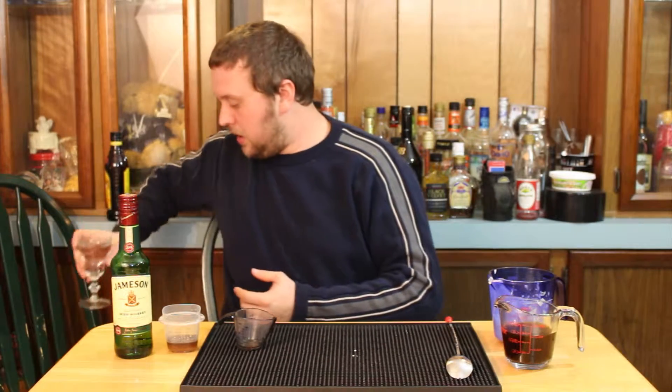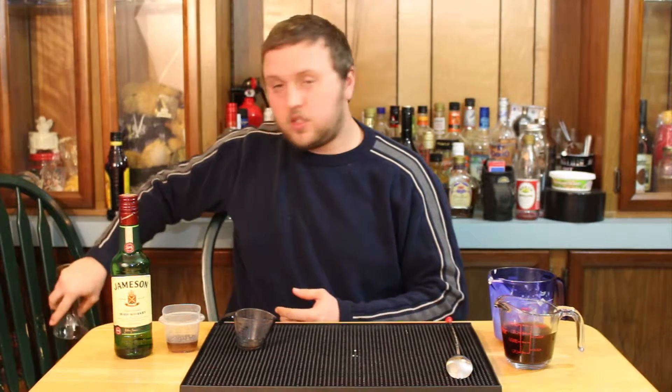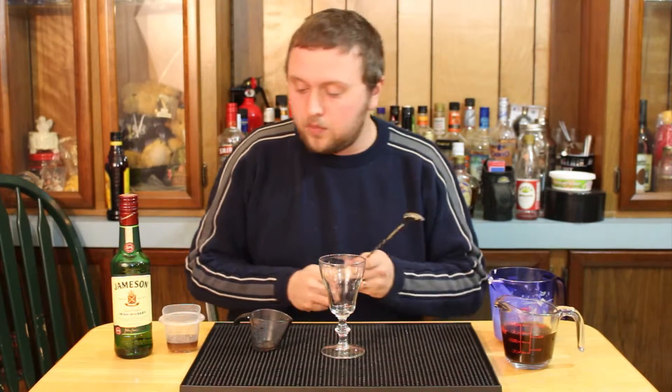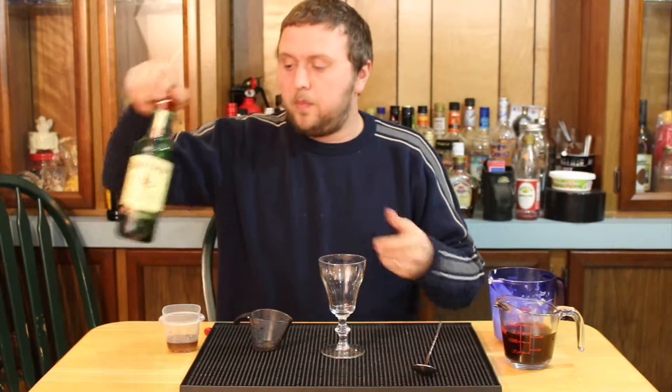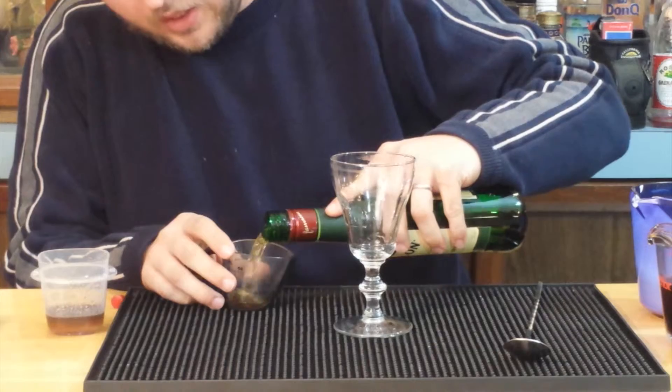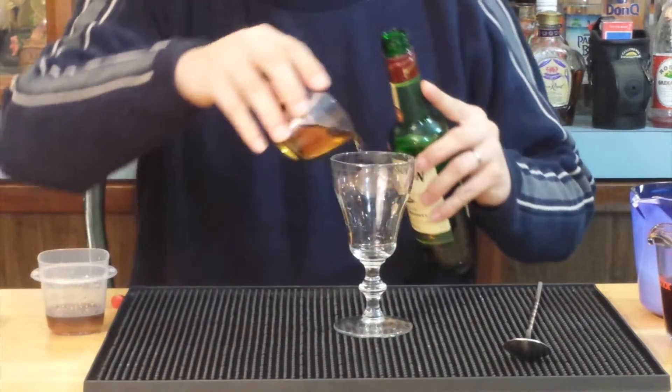We make sure the glass gets nice and hot because we don't want to serve this drink in a cold glass. Once it's hot, we dump that water out and get ready to make the cocktail. We start by taking one and a half ounces of Jameson or Irish whiskey of your choice, and we pour that in.